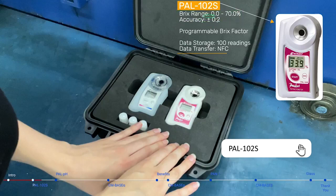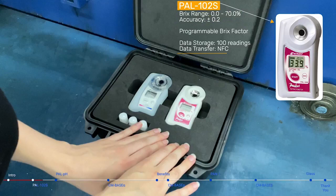This model is super handy because it has a very convenient offset feature that allows you to program your cutting oil special coefficient in and calculate the actual concentration value so you don't have to. It also has a data transfer function called NFC and can store up to 100 readings.